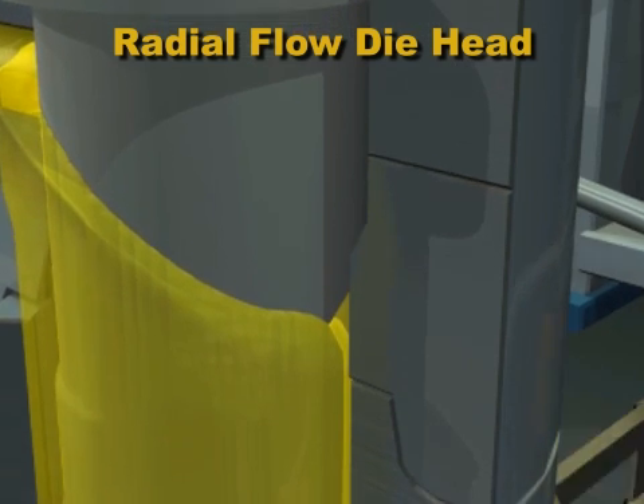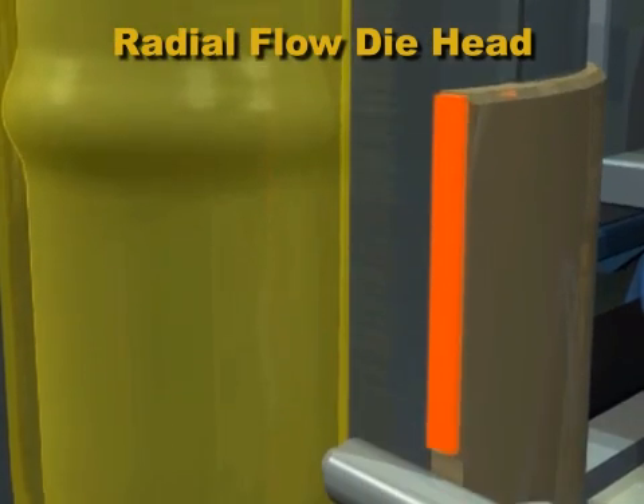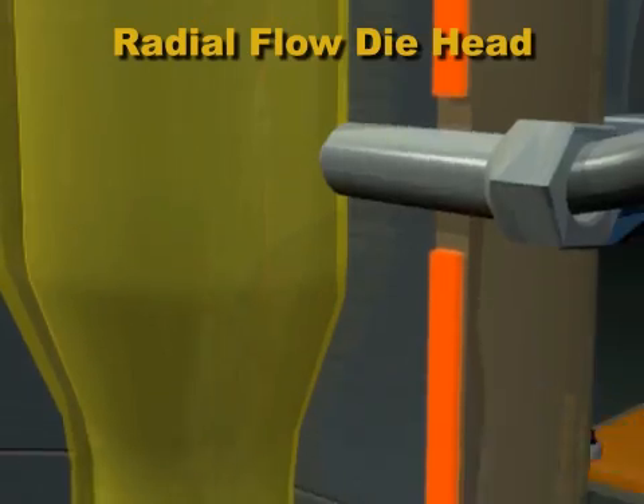To improve the bonding of the two flow fronts, a separate choke is often used to increase the overall plastic pressure in the die head.